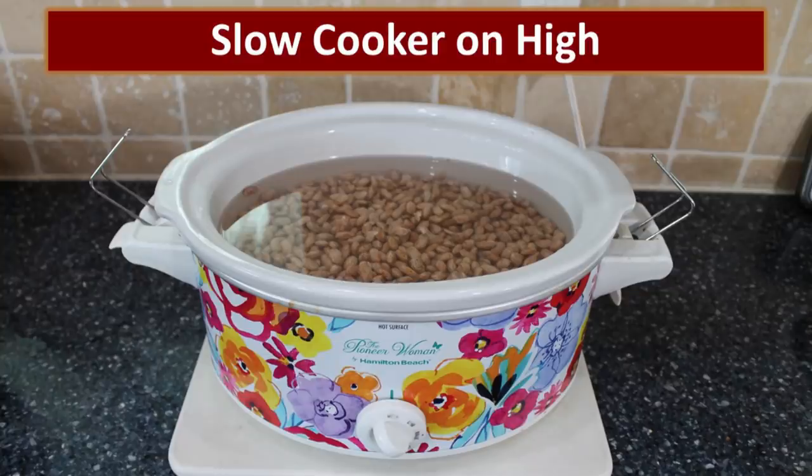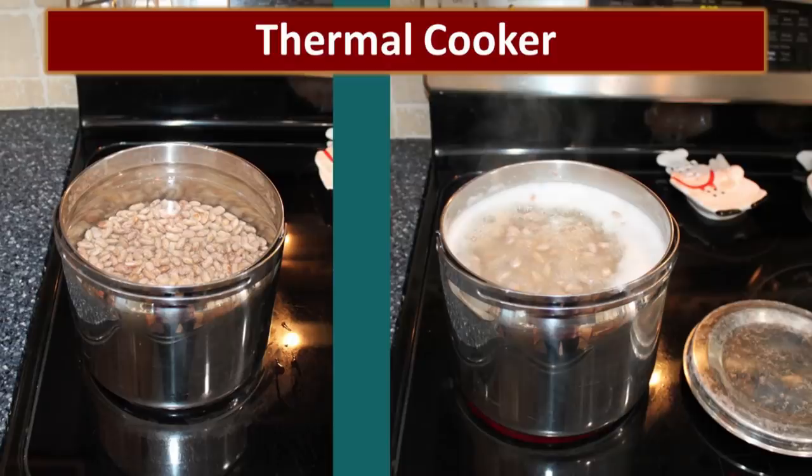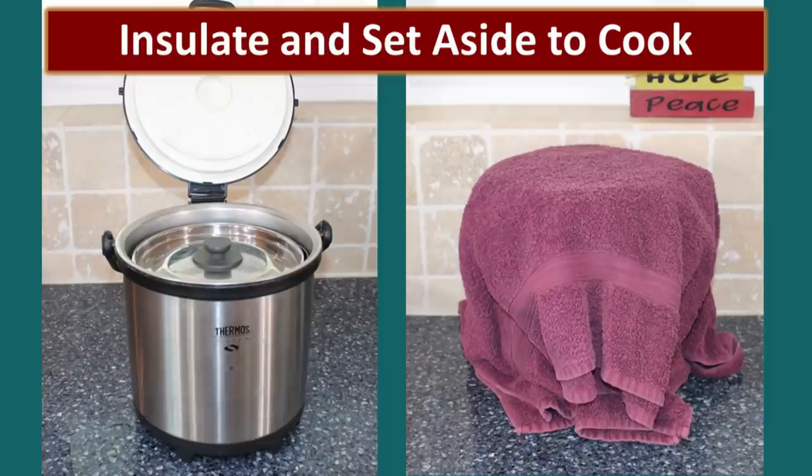We cooked another batch in a slow cooker set to high, and another batch in a Dutch oven on our propane camp chef on the back patio. Our last method was retained heat cooking. During a crisis, fuel can be very limited, so in this thermal cooker I put the beans, water, and a little oil, brought them to a boil on the stovetop, then transferred the pot to the insulated container and added an extra towel or blanket to increase insulation. This method takes about four times as long but uses significantly less fuel.